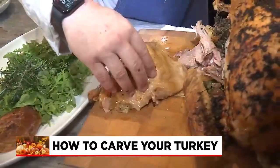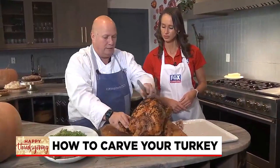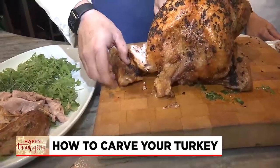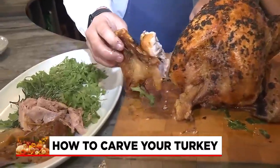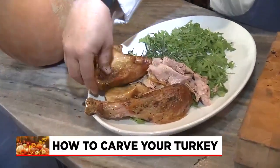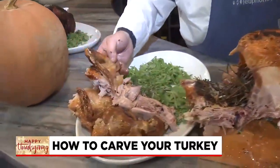The thigh is kind of big, so you're probably going to want to cut that up. And then you can also take the wing off — you sort of have to carve into there just a little bit, and there you go. There's the wing. You could cut it in half if you want, but I think it's going to look great kind of right up in there.